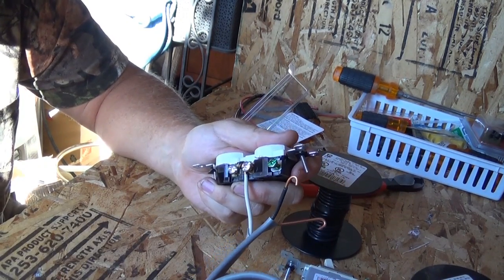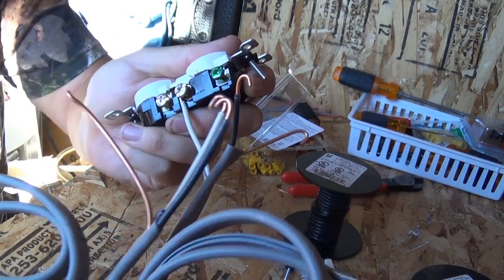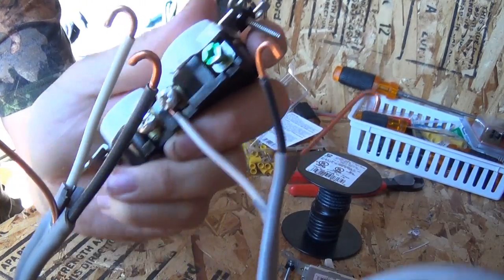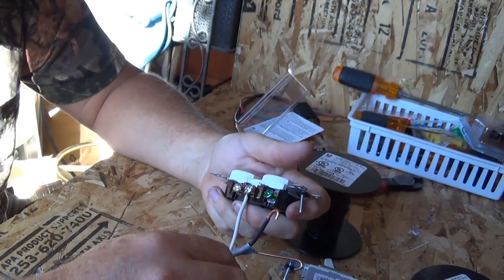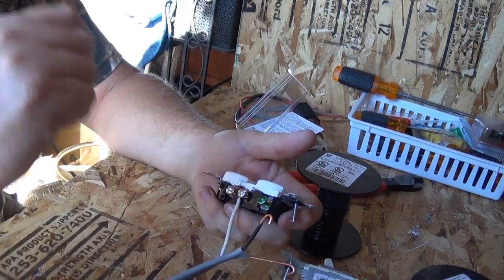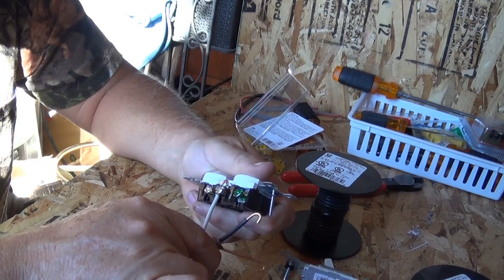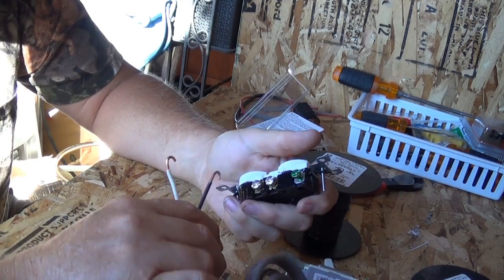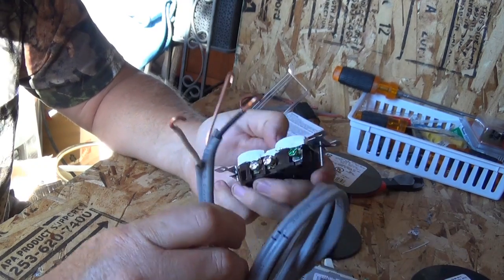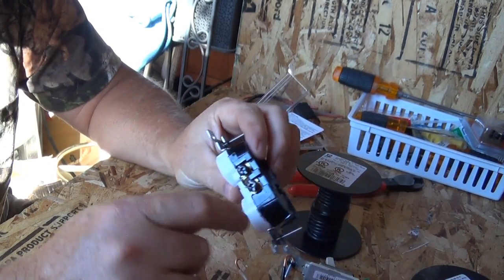If you try to do that with 10-gauge it's a thicker wire, so that's not going to fit — unless you carve out the plastic, which you can do, but there's no need for it if you're using the right size wire. You can use 12 or 14-gauge.